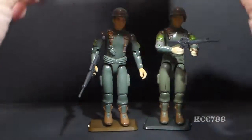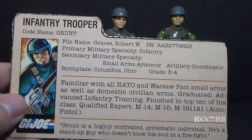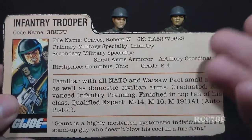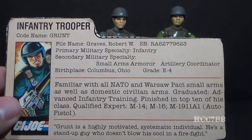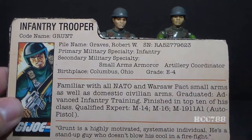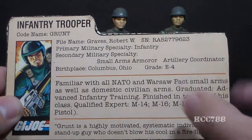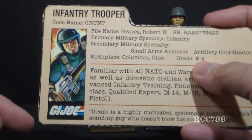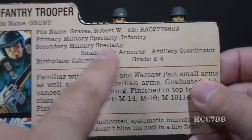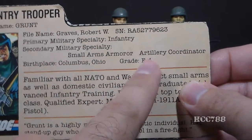Let's take a look at Grunt's file card, which was printed on the back of the card the action figure was packaged on. This file card is admittedly very plain, but the reason it's so plain is because this is the first G.I. Joe file card ever written. These file cards were written by Larry Hama, the writer of the G.I. Joe comic book — he called them dossiers, really just to keep track of the characters and their personalities. It was later that Hasbro decided to turn his dossiers into file cards. The card lists his faction as G.I. Joe, his specialty as infantry trooper, codename Grunt, file name Robert W. Graves, Primary Military Specialty Infantry, Secondary Military Specialty Small Arms Armorer and Artillery Coordinator, birthplace Columbus Ohio, and grade E4.